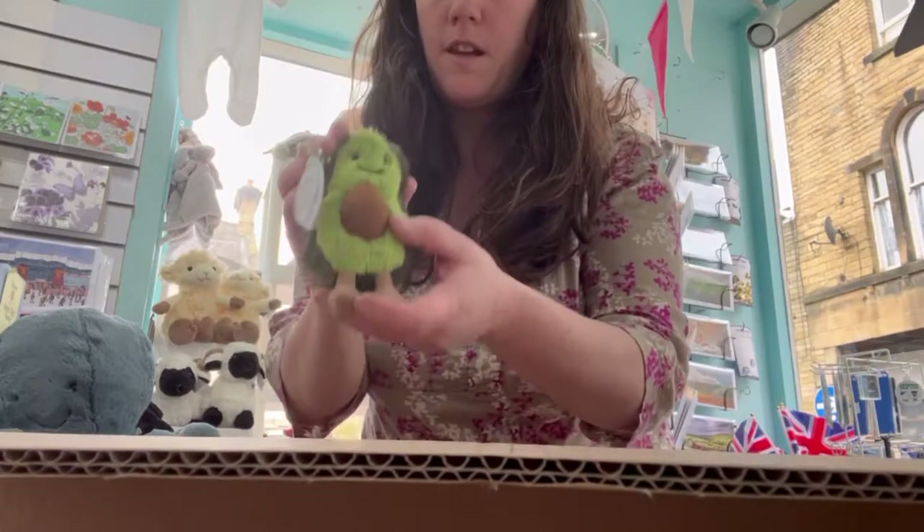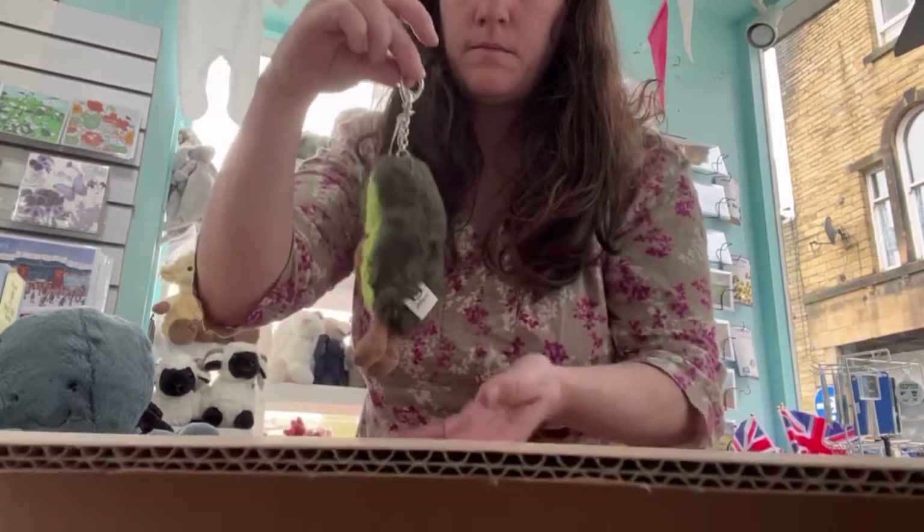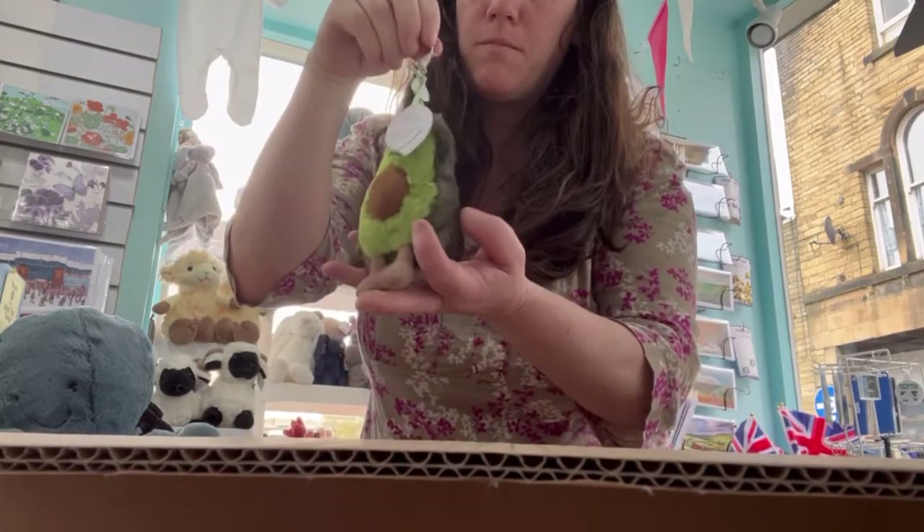We have the Avocado Bag Charm. Fantastic on anyone's handbag, that, wouldn't it?